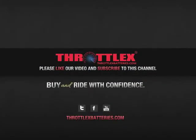That's the conclusion of our video on how to properly maintain your power sport batteries. Make sure that you visit us online at YouTube and watch all our latest videos, and connect with us on Facebook and Twitter. And at throttlexbatteries.com, remember, just buy and ride with confidence.